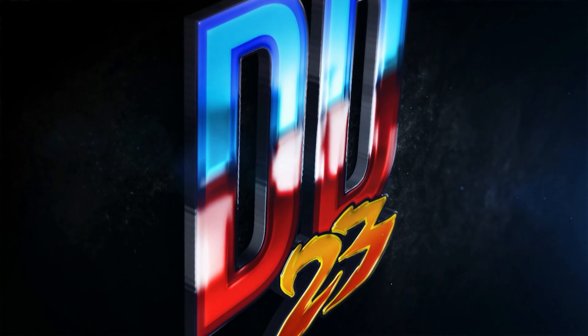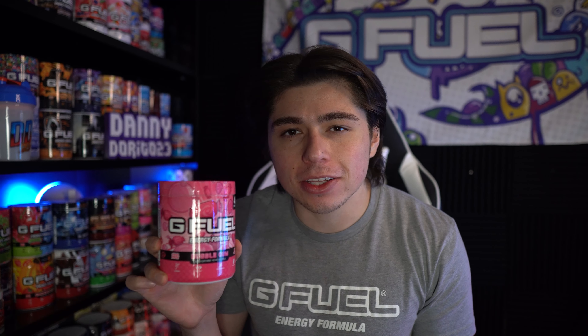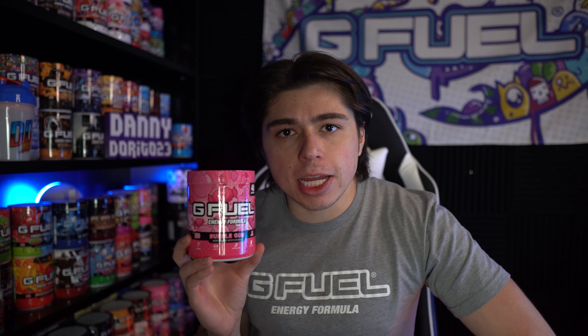Woooo! Bubblegum G-Fuel — I'm finally gonna review it! What's going on everybody? Today we are finally gonna take a look at the Bubblegum G-Fuel flavor which has been up on my shelf for quite some time. I've been thinking about reviewing it but I just haven't gotten to it. There are like five to ten other flavors that I haven't reviewed yet that I will be getting to in the coming months, but today it's all about bubblegum baby!